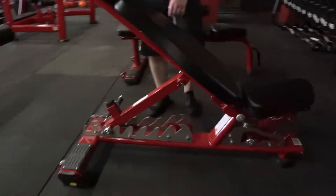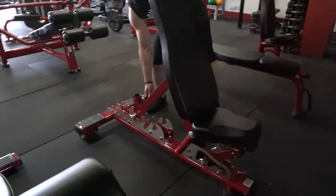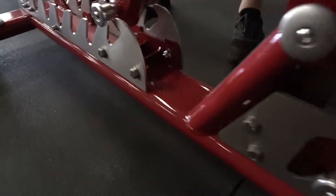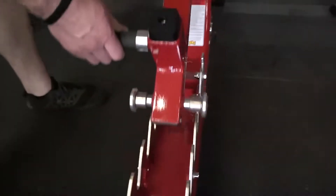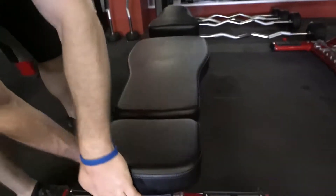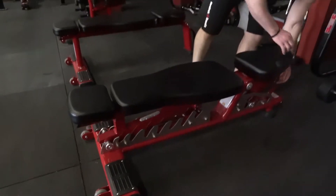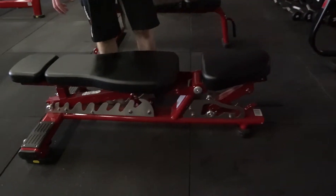Here we have our utility bench, or our super bench. This one has multiple height adjustments all the way up to vertical and all the way back down to flat. Now, just as the back adjusts, so does the front — you can adjust the front seat to give you a better position for what you need.